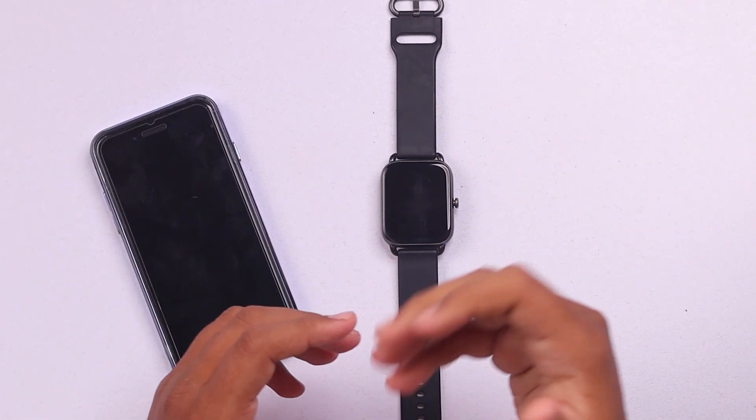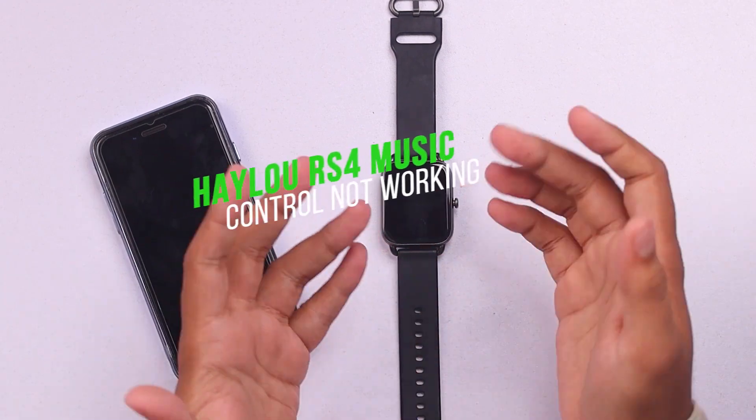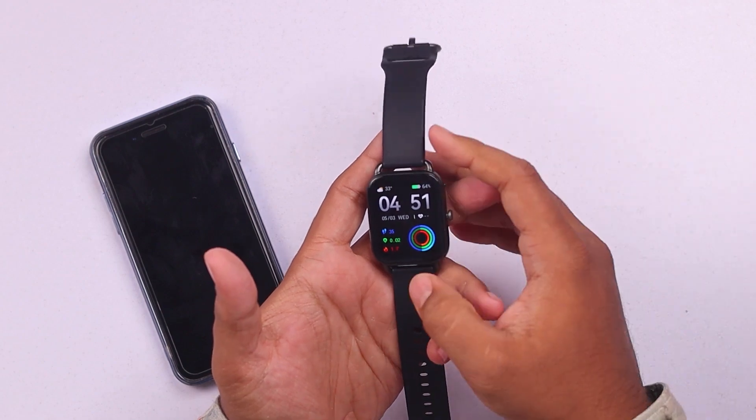Hello everyone, welcome to another brand new video. Today we have the Halo RS4 smartwatch, and if your music control on the Halo RS4 smartwatch is not working, today I'll show you how to properly fix it and make your music control working.